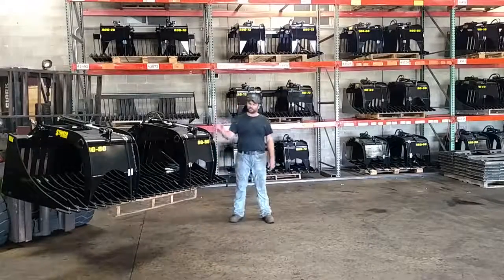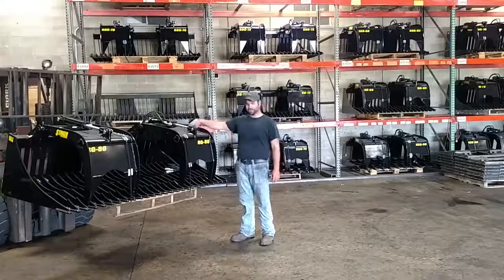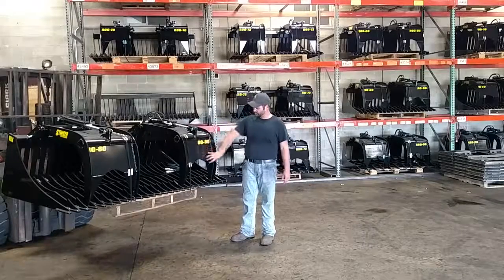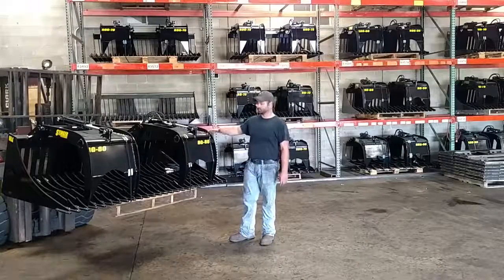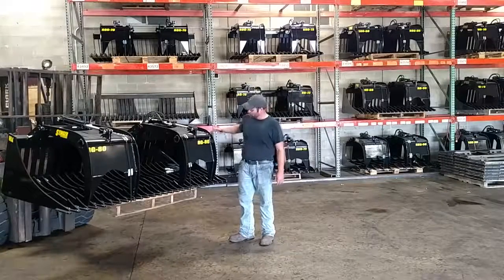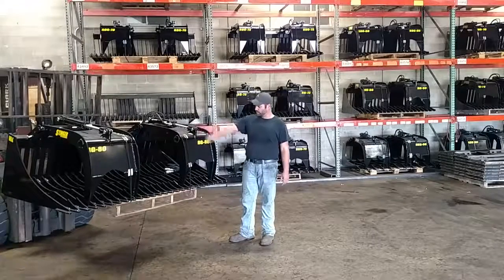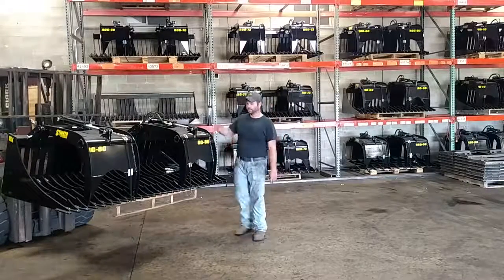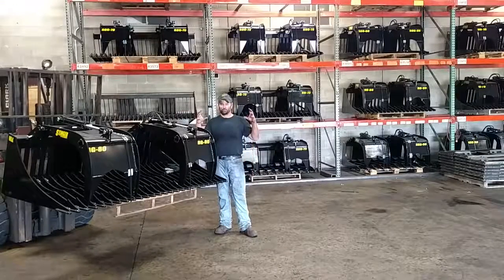Number four is our support tubes — we feel this is one of the coolest things that we offer. A lot of people, you may notice, have a one-piece bent steel from the back. We actually take a 2 and 7/8-inch round pipe and go completely through the grapple, tied into the top, the trunk, and the cylinder brackets. It's going to add a ton of strength to the bucket. The section support tube on the back side of the bucket also helps protect against debris and helps with twisting because it really ties in the grapple brackets, and it helps protect the back side of the cylinder.